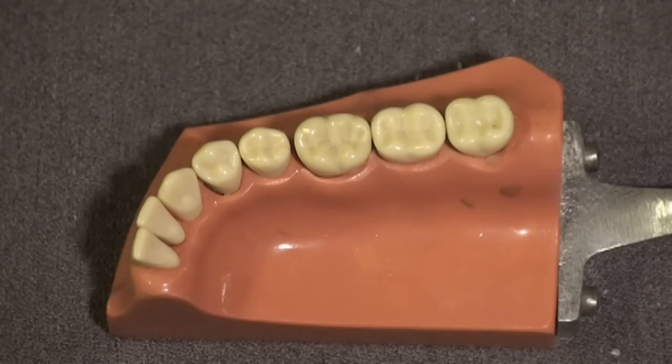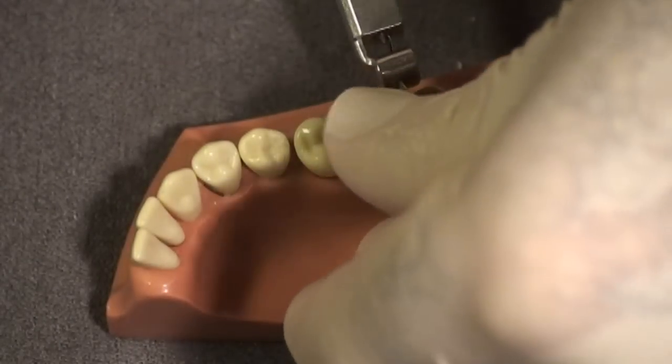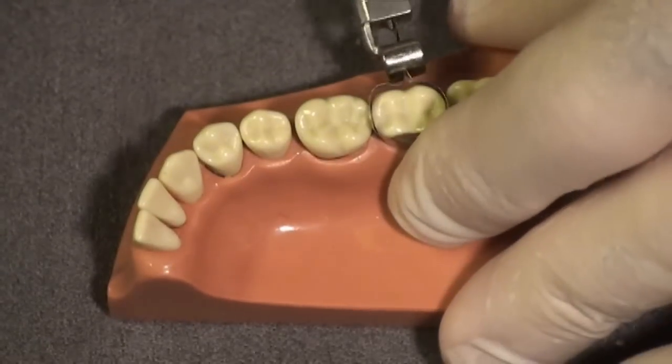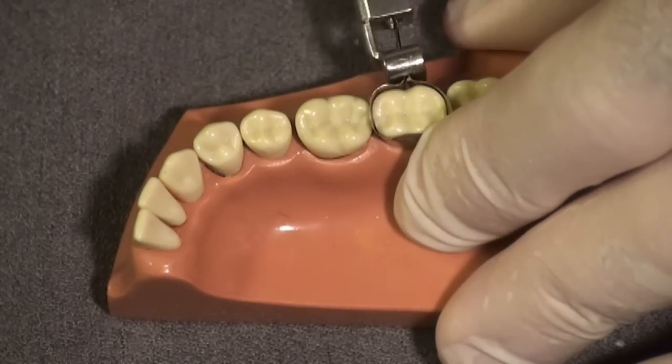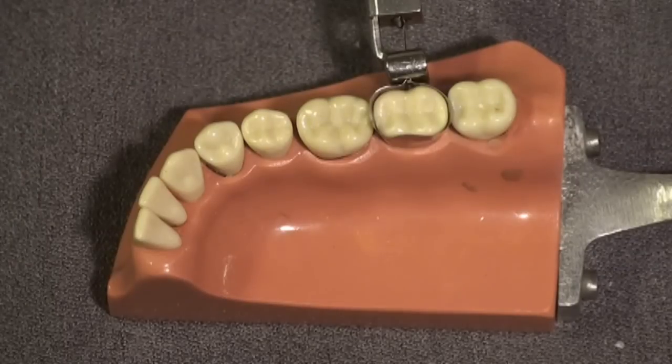We have just anesthetized the patient and we're going to place a matrix band on this tooth as we would later on in the procedure and tighten it as we normally would. No wedge is needed at this time.